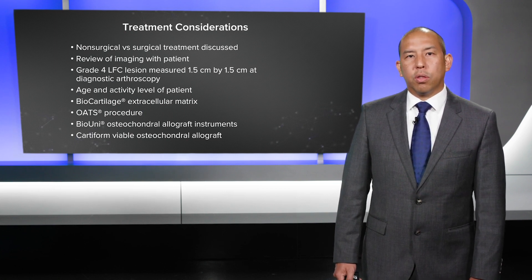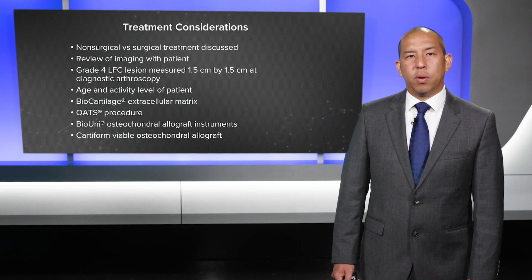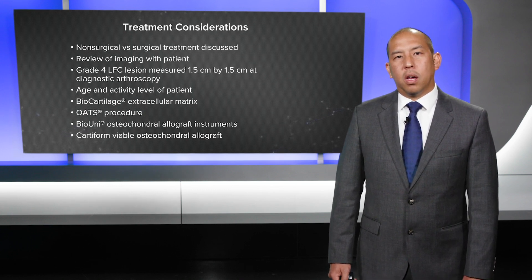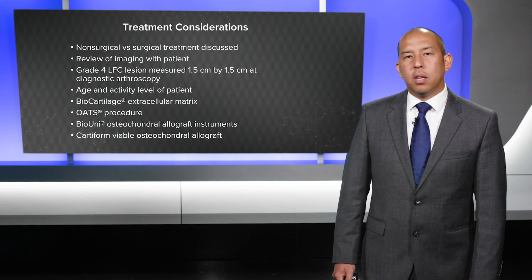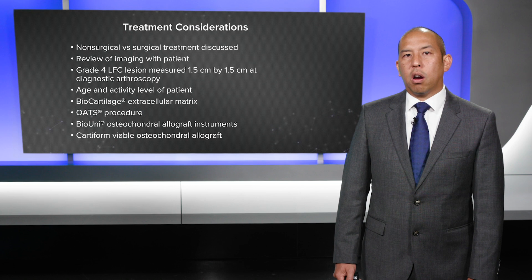I also discussed OATS with her. This lesion was too large for OATS — my ideal lesion for an OATS is an ice-pick type, oval-shaped lesion amenable to one or two plugs of approximately 8 to 10 millimeters. Another option would be a BioUni OATS, which is a reasonable option, but for a 28-year-old I did not want to core out all that bone. My thinking was that Cardiform would be a good option, and if it failed, a BioUni would be the next procedure.